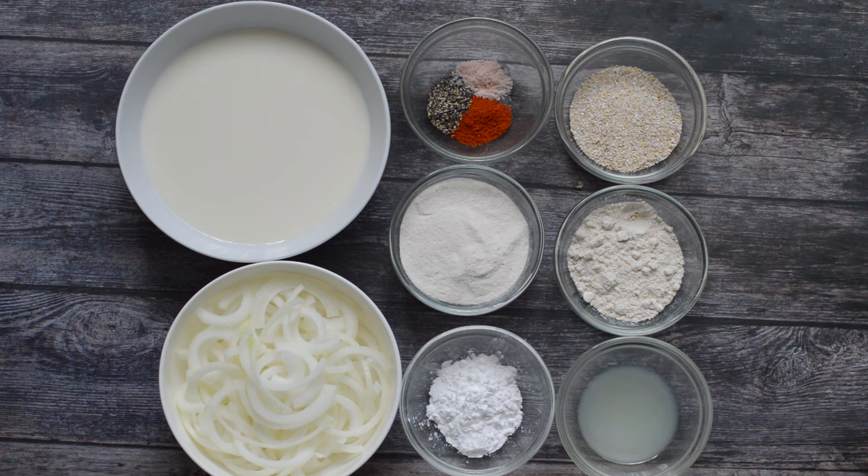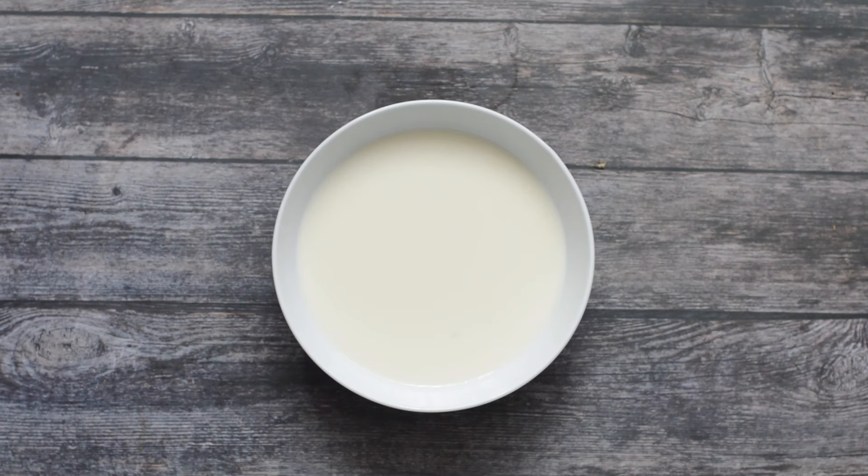You're also going to need some onions. I'm using large onions, sliced so they're not chunky but not too thin — something in between in terms of size. You'll also need some tapioca starch, lemon juice or vinegar, and some gluten-free flours: oat bran, amaranth flour, brown rice flour, paprika, black pepper, and pink salt for flavor.